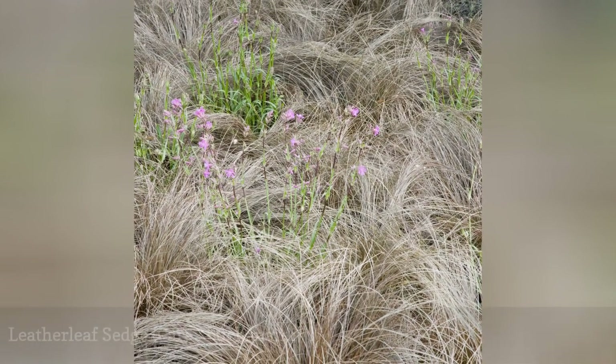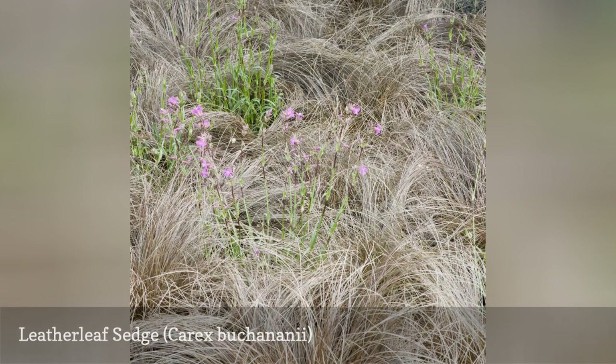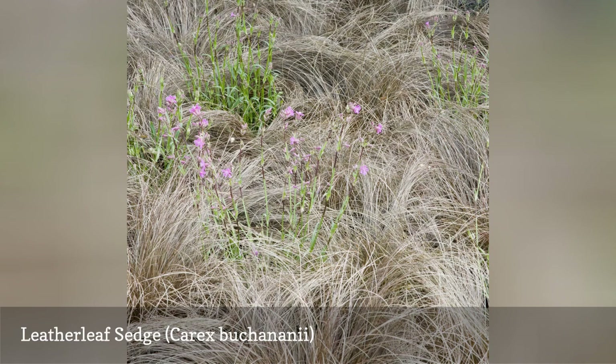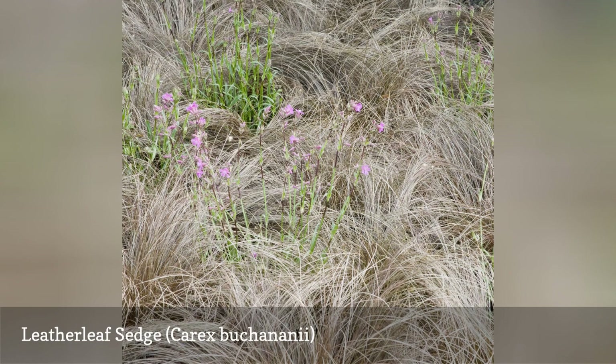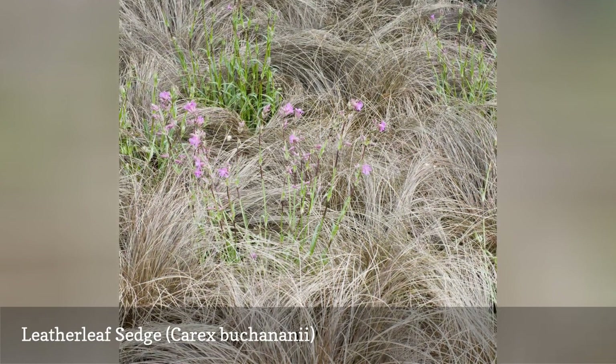Sedges are not really grasses, but this one is included because sedges do not get the notice they deserve. Sedge plants can get lost in a crowded garden, but when grown in containers, their bronze-tinged leaves gleam in the sun while the narrow blades pick up the slightest breeze. Leatherleaf sedge grows 1 to 2 feet tall, with fine-textured, upright foliage.